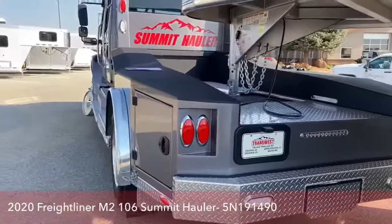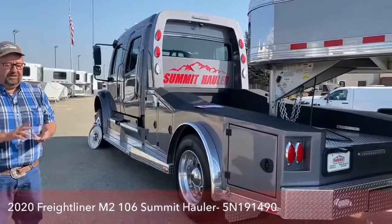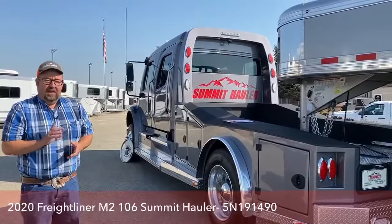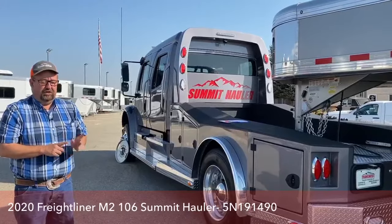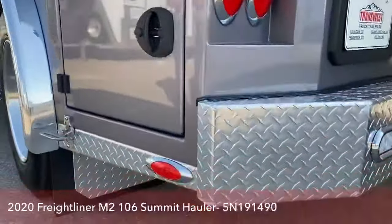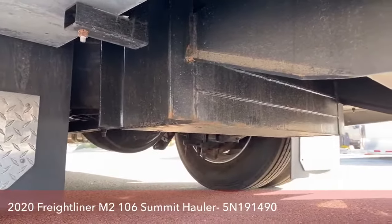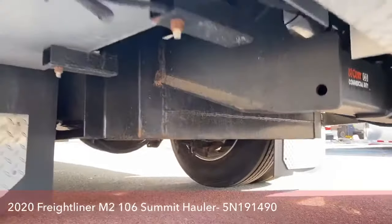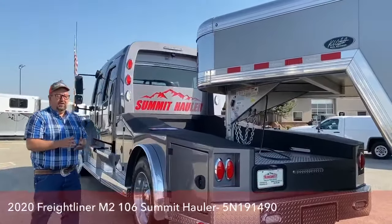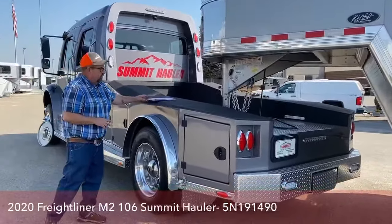It also has a 7-pin hookup right there — you can hook up the 7-pin lights right there. Safety is the number one concern when putting these trucks together, and one thing that the Summit Hauler conversion does differently is we have 800 pounds right above the rear axle. This truck is front-heavy, so by putting more weight on the rear end, that helps us with tread as we get into mud, and it also helps prevent hydroplaning. That weight prevents fishtailing when driving the truck empty.